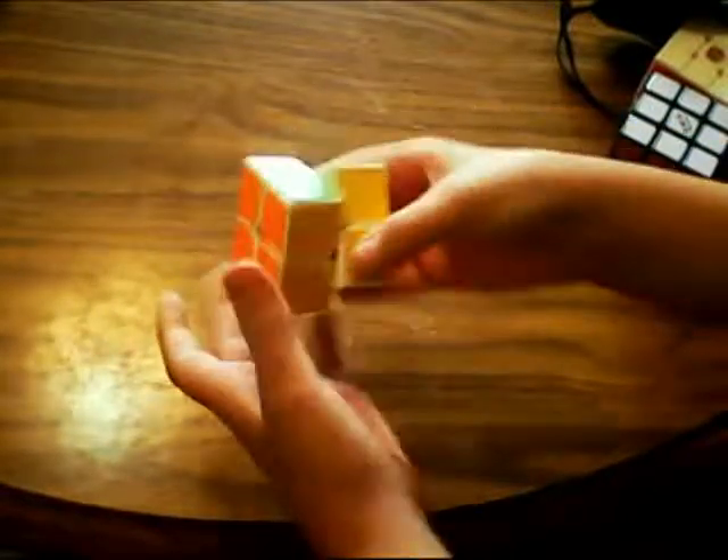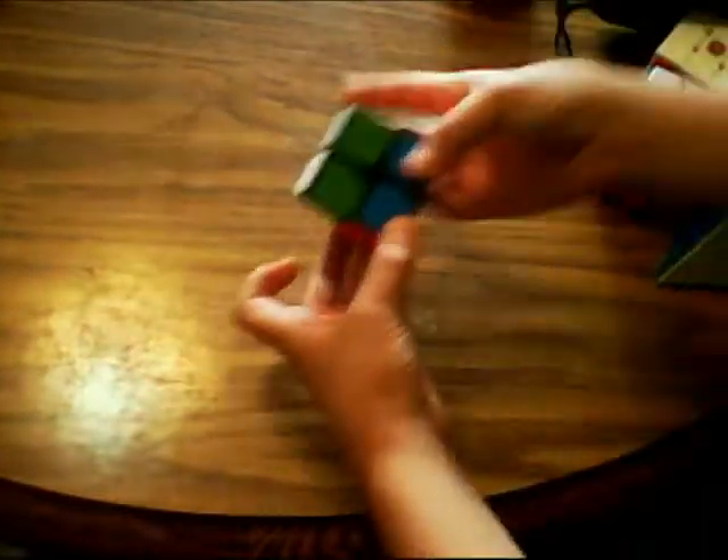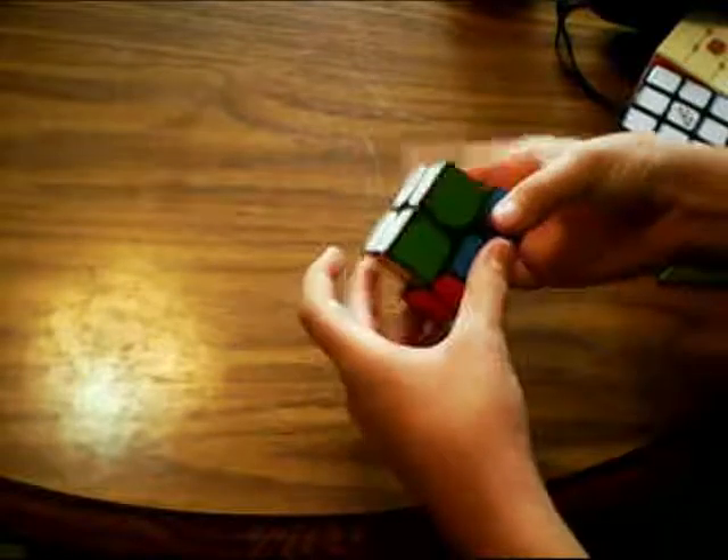It's a really good 2x2. I've set it up in my custom shades and lubricated it with some DM37. My method is layer by layer with a little bit of beginner's method. And my backup main is also a 2x2, lubed with some Lubix, and set up in my custom shades.